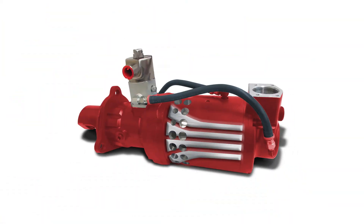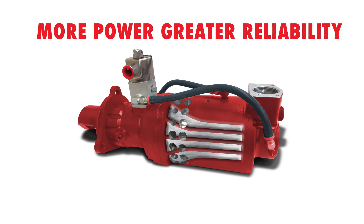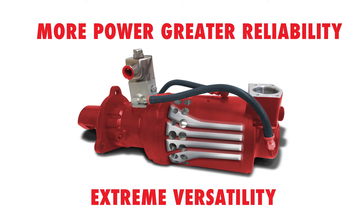Turbo Twister: one starter for a broad range of applications, delivering more power, greater reliability, and extreme versatility for meeting the air starting needs of your engine fleet.